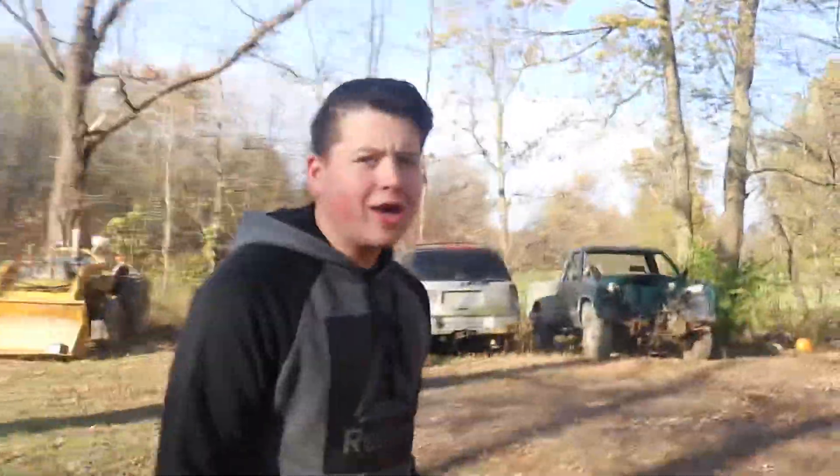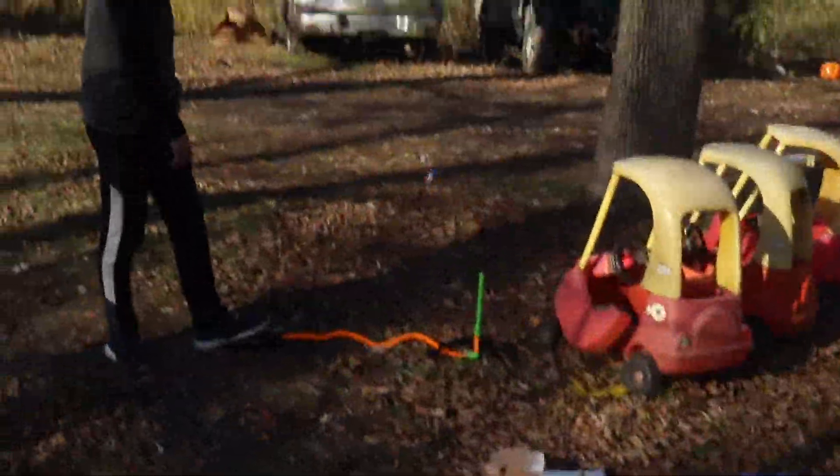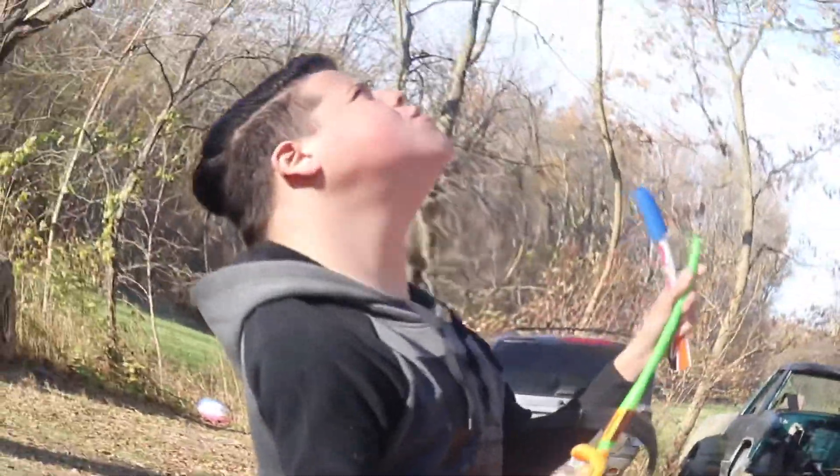Let's give this a shot and hopefully it works. All right, here we go — in seven, three, five, let's do this! That was awesome! Let's try that again, but we should probably move it out from underneath this tree.